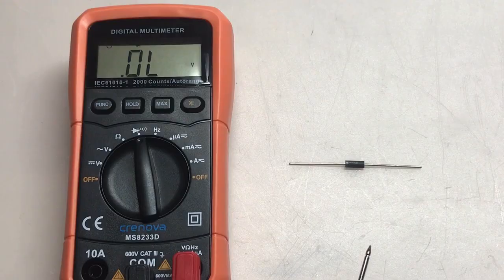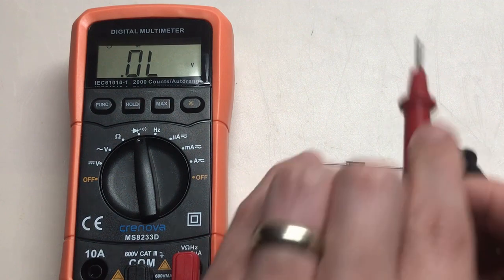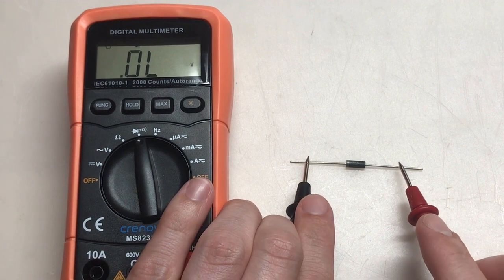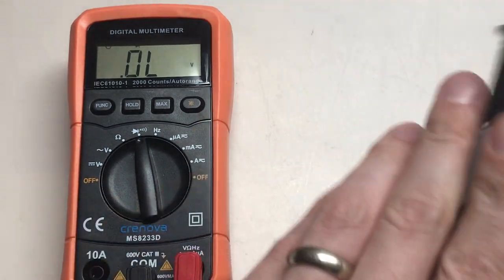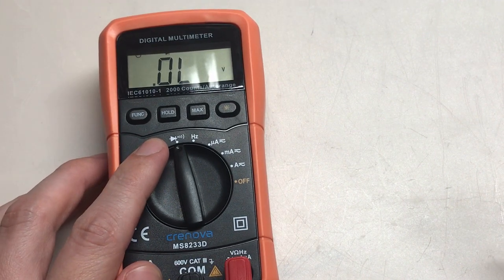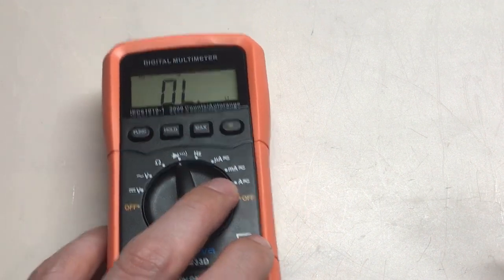Let's check the diode function. I have a standard diode in front of me. With one orientation we should read open, and with the other we should read between 0.6 and 0.7 volts. Open in that direction — let's switch the leads around. There we go: 674 millivolts. Diode function works perfectly. Now let's check continuity. I'll press the function button to switch over to continuity mode and check continuity of this small cable.